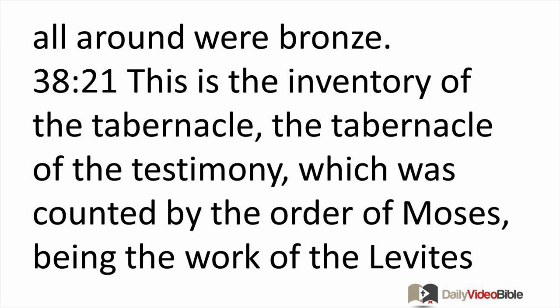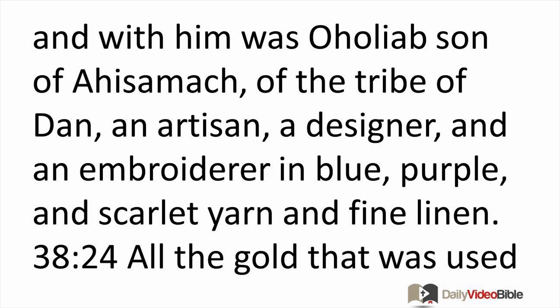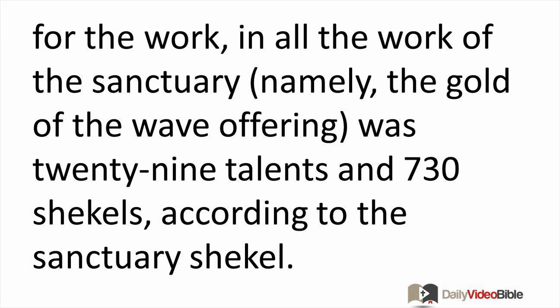This was the work of the Levites under the direction of Ithamar, son of Aaron the priest. Bezalel son of Uri, the son of Hur, of the tribe of Judah, made everything that the Lord had commanded Moses. With him was Oholiab son of Ahisamach of the tribe of Dan — an artisan, a designer, and an embroiderer in blue, purple, and scarlet yarn and fine linen.